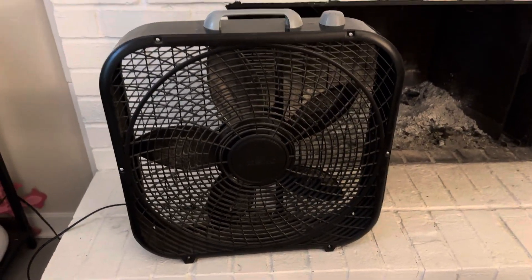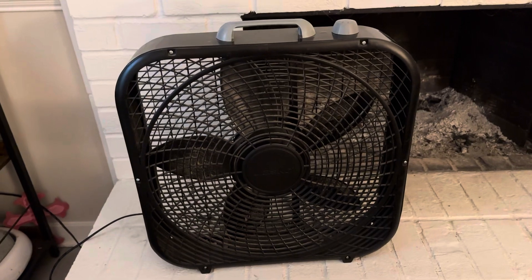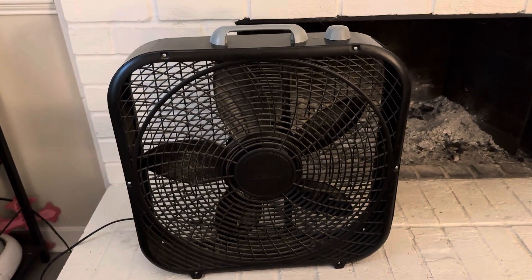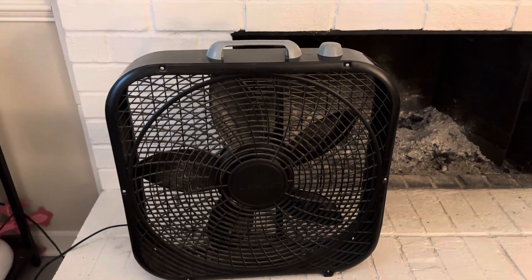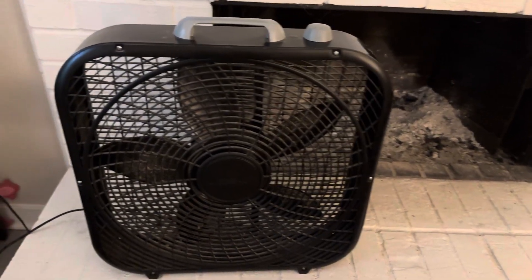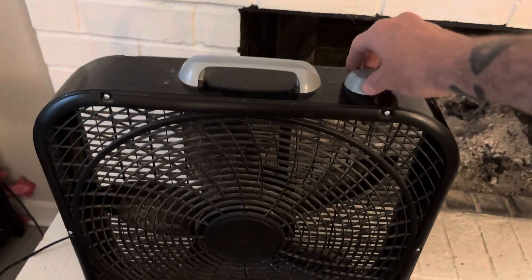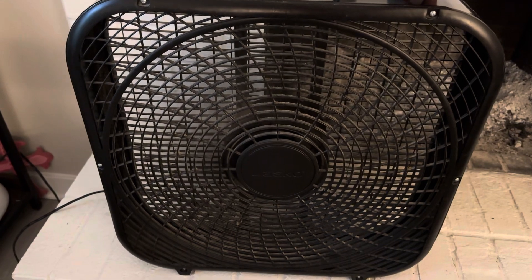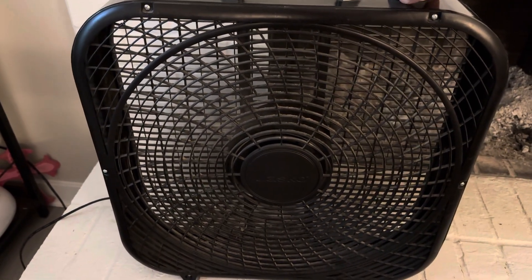This is the Lasko box fan. I've had this one for at least seven years, if not longer. Mine is a little dusty, so excuse that, but this fan works great — you can't beat it. For just a basic box fan, it has three speeds. That's high — that's really high too, it puts